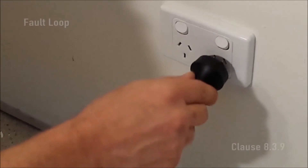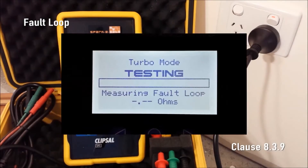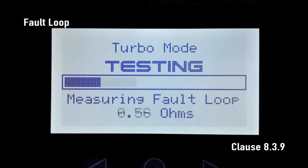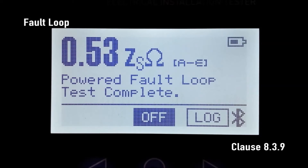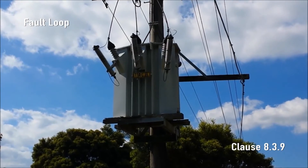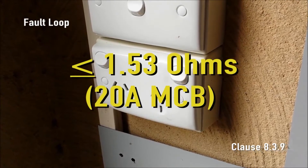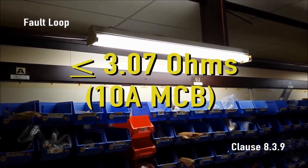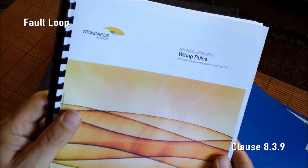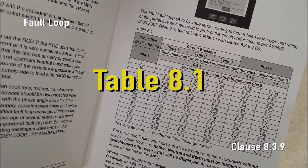Fault loop impedance. Simply plug SparkyMate into a live socket outlet and press the fault loop test button. SparkyMate applies many brief loads across active and earth so as not to trip the RCD, but to measure the fault loop impedance. SparkyMate then displays the complete fault loop impedance of the protective earth to the MEN, the upstream neutral conductor, and the active to the 240 volt transformer in the street. The maximum allowable impedance is 1.53 ohms for a standard 20 amp power circuit or 3.07 ohms for a standard 10 amp lighting circuit. All maximum values can be found in AS/NZS 3000:2007 table 8.1, also in the 493 series handbook.